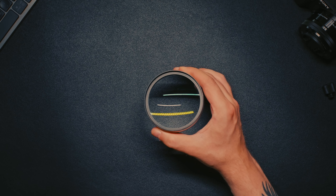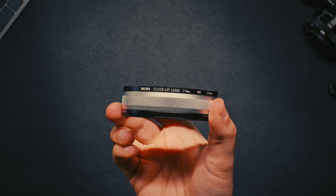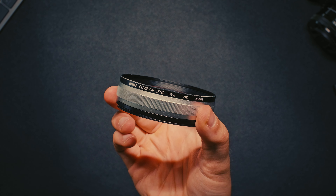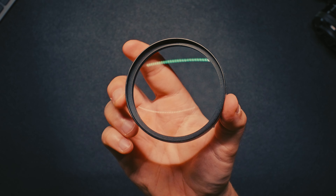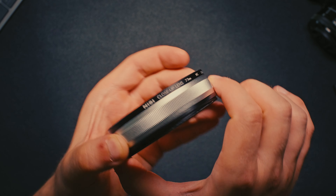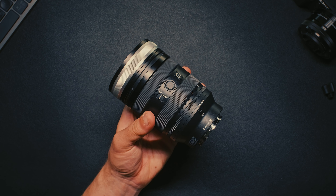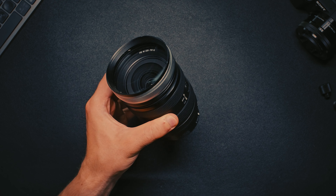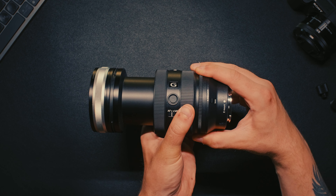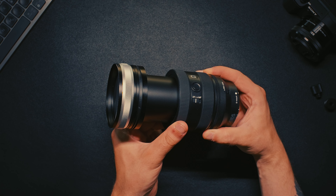You can more or less view this as the professional alternative to the cheap filter set I just showed you. Right away, the build quality is very apparent. With much thicker glass and a nice outer ring, the Nisi close-up lens also weighs quite a bit more. This is the largest version of the filter and has a diameter of 77mm. It also comes with two adapter rings for 72 and 67mm out of the box.